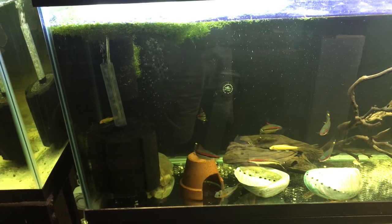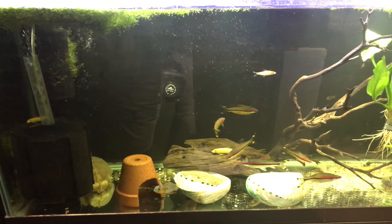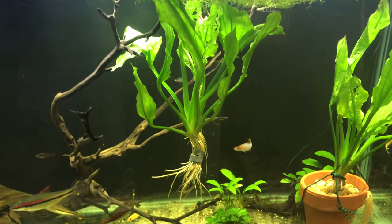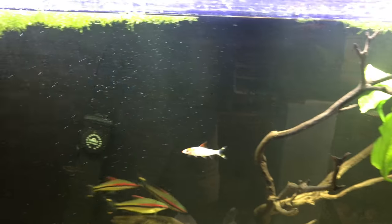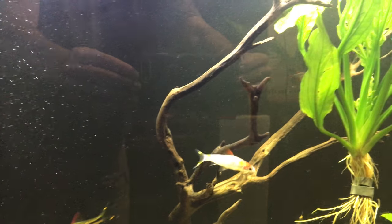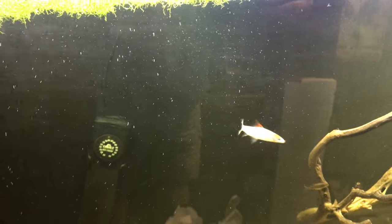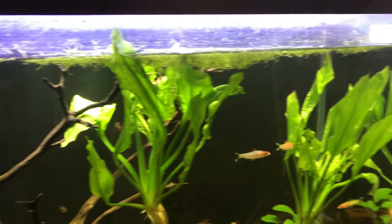I've got some changes here. I had to consolidate a bunch of tanks — long story short. So I've got my rose lines in here, and then I found some others — they're like albino rose lines. These fish, believe it or not, are like $40 a piece, but they're beautiful fish. They're called golden rose lines.